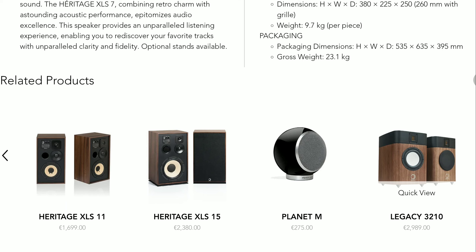It looks good — it really does. This pair of compact standmount speakers is one of Elipson's best currently in their collection. For comparison, the XLS11 is around £1,700 and the XLS15 is £2,380, so the prices vary depending on the size you want.